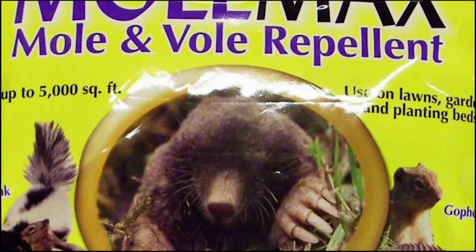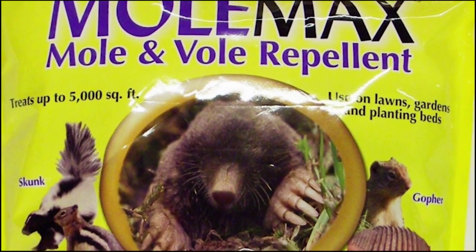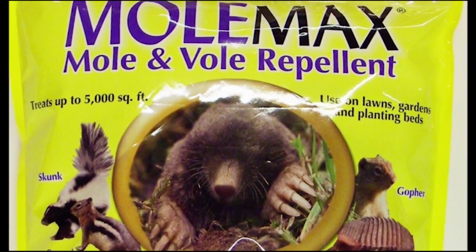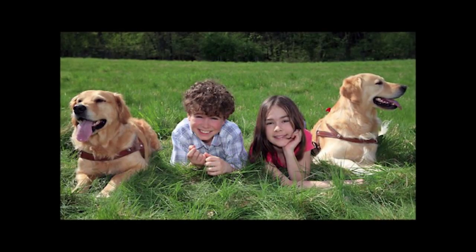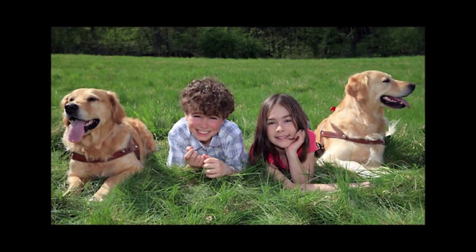Is your lawn being ruined by moles and voles? Bonite has the solution. Bonite Mole Max is an effective repellent to use against moles, voles, rabbits, gophers, groundhogs, squirrels, skunks, and other burrowing animals.